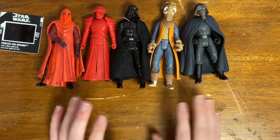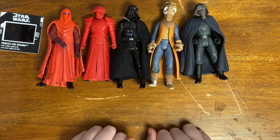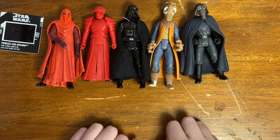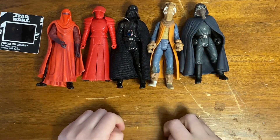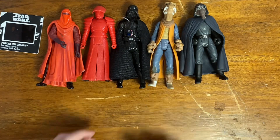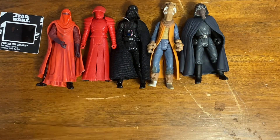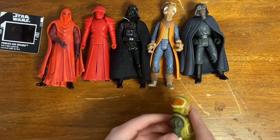I just want to note that most figures do not have their accessories because they'd be scattered all across his room, so it's going to take a while to find those. Of course he collects other figures too, so he's got so many accessories everywhere.